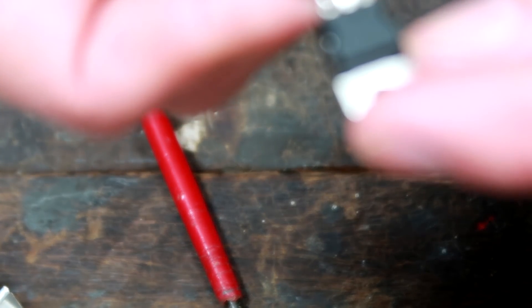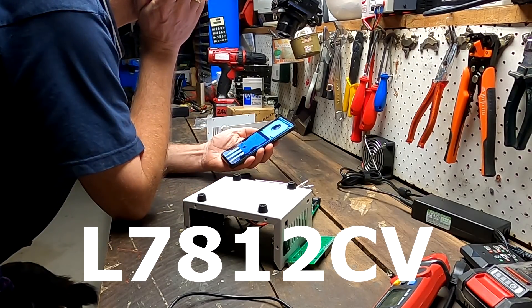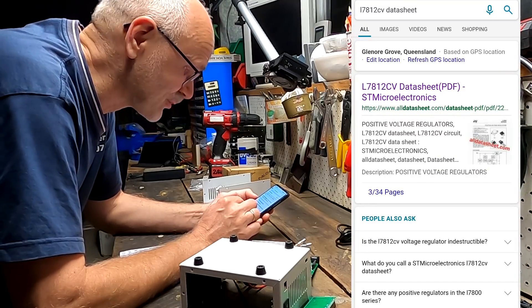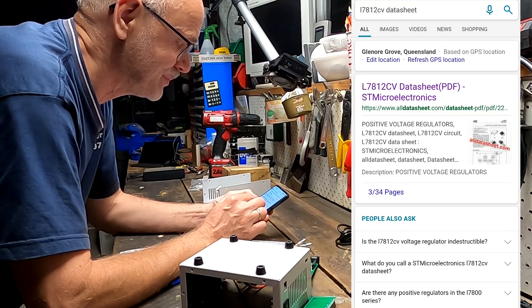What do we have? Who can read it? It is black writing on a black case. L7812CV. Okay, first thing on Google is the L7812CV datasheet PDF.